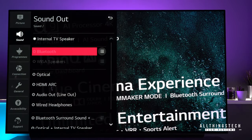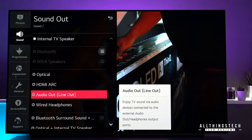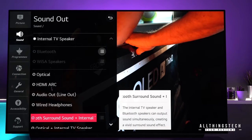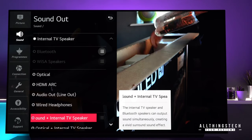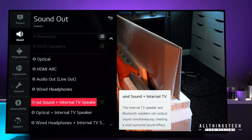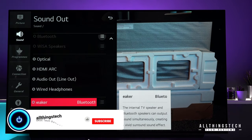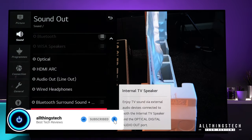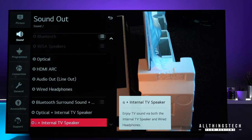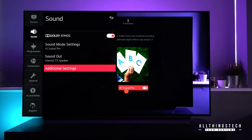Sound out is where it gets really interesting. You've got the main internal speaker, standard optical, HDMI ARC (audio return channel), audio line out, and wired headphones. But now there's a new option: Bluetooth surround sound and internal TV speaker. Effectively, that turns your TV into the center channel and gives you actual surround sound to two Bluetooth speakers. We're going to be doing a test of that feature — how to set it up and how good it is in a separate video. You can also hook up a pair of headphones linked with the internal speaker as well.